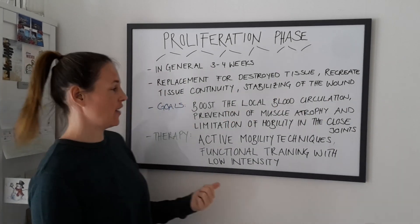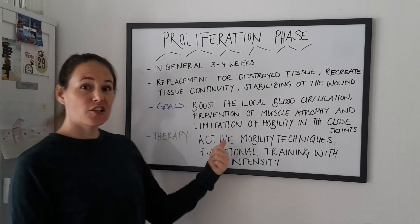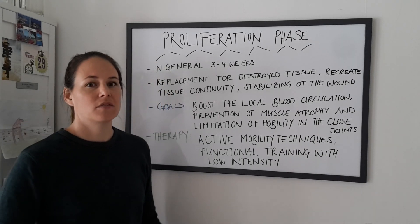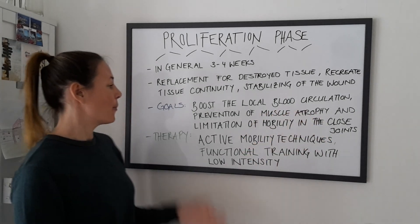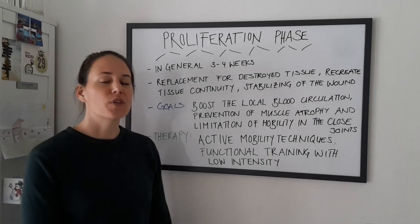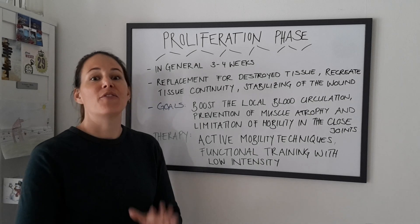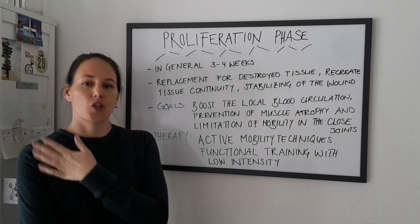What are the goals of this phase? Boost the local blood circulation. Prevention of muscle atrophy — it's really important that you don't lose the strength of your muscles. And prevention of limitation of mobility in the closed joints. For example, if you sprain an ankle, it's really important that you still move the toes, the knee, and the hip. If you have a problem in your wrist, move your fingers, elbow, and shoulder.